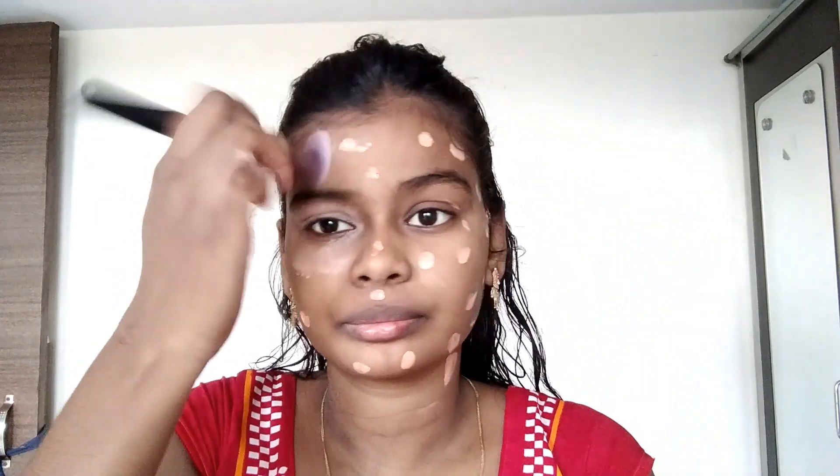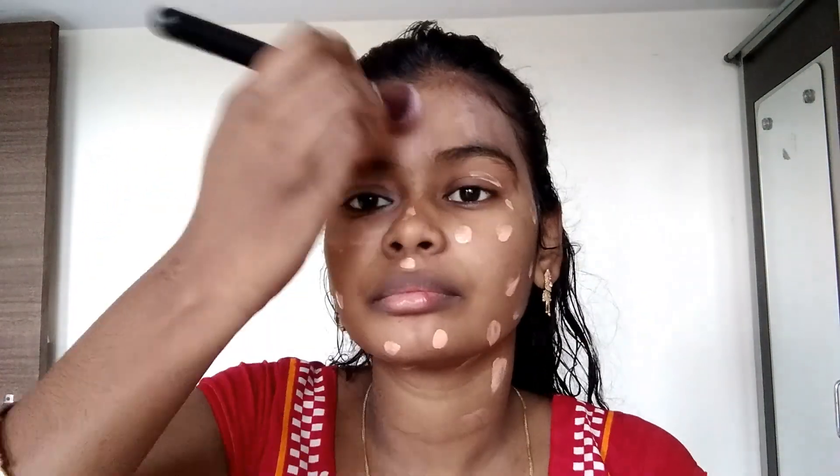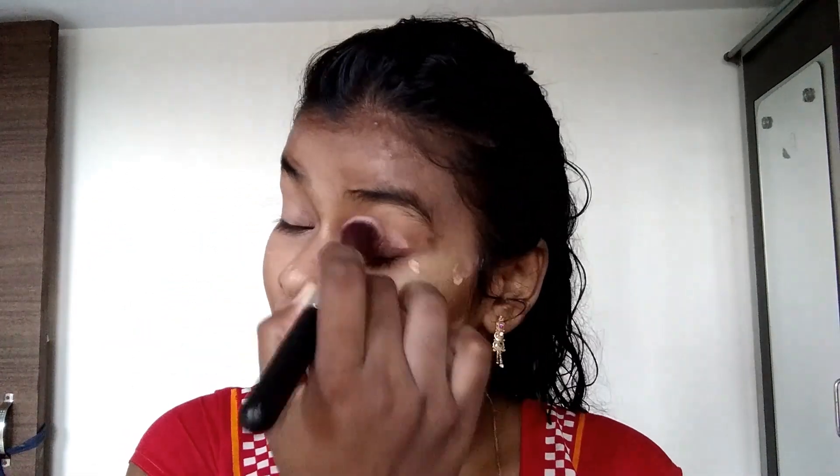Here I apply some foundation. I will blend it — I will not apply too much, just a small amount. With the help of a brush, I will blend it well. I'm speeding it up so you can see the whole process. A good base is very important — if your base is good, your full makeup looks good.